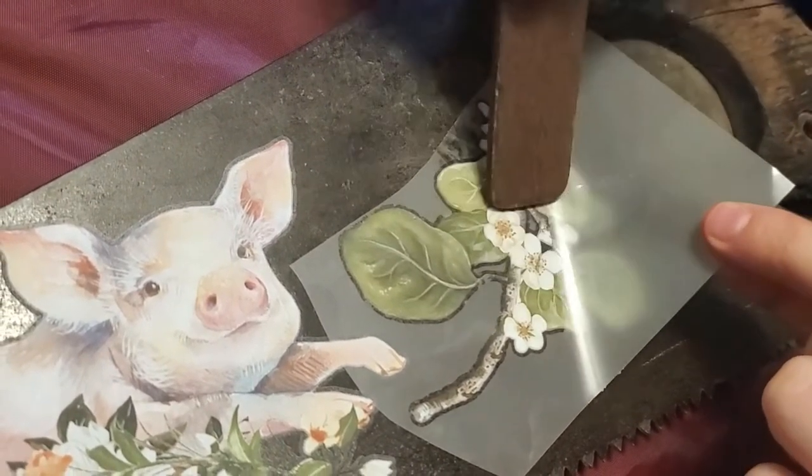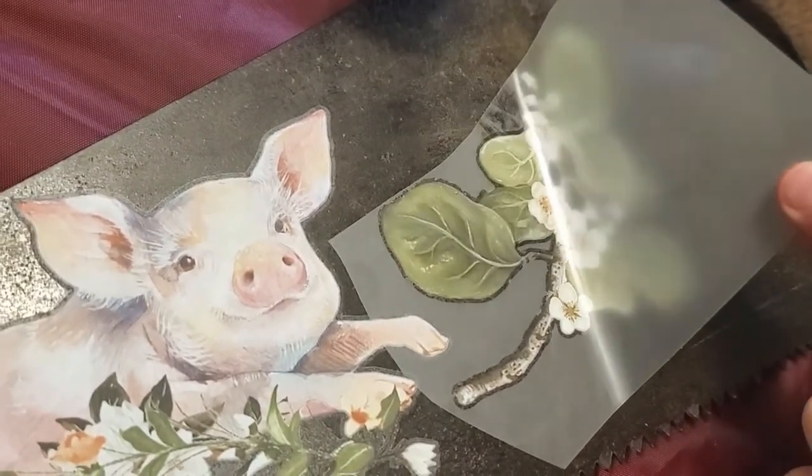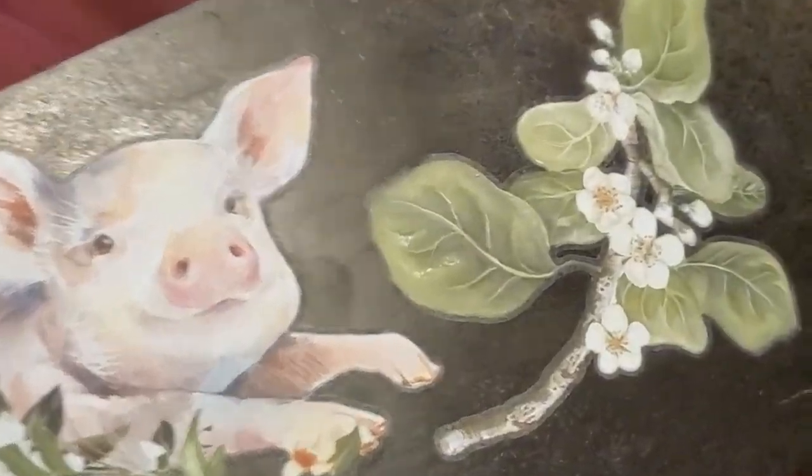Just make sure you burnish them really well, and when you're peeling back the top layer make sure the transfers adhere to your surface. If it's not sticking, don't pull the transfer right off — put it back down and burnish it more.